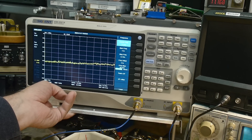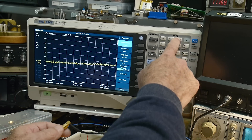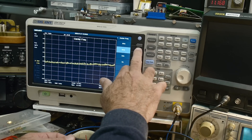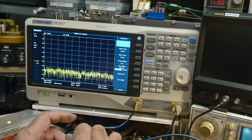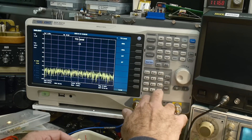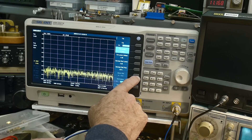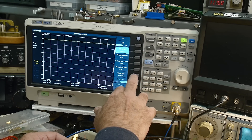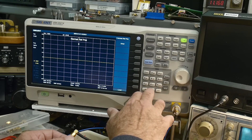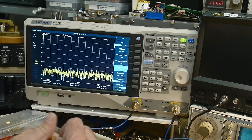We're going to use the spectrum analyzer to do the transmission measurement. First we need to make a through, so I've got a through on the cable here so we can turn on the tracking generator. We want frequency limits — let's go from 1 megahertz to 30 megahertz. We'll turn on the tracking generator, track it at minus 10. We'll store it, normalize it, and move it up to the top. Let's put in our filter and see if it looks the same as it used to.